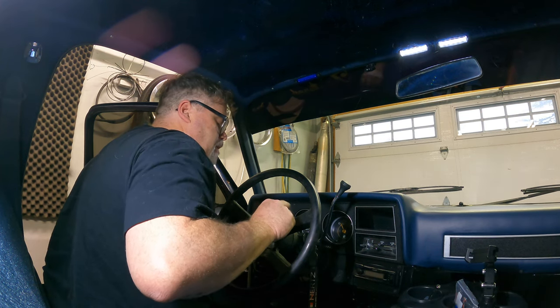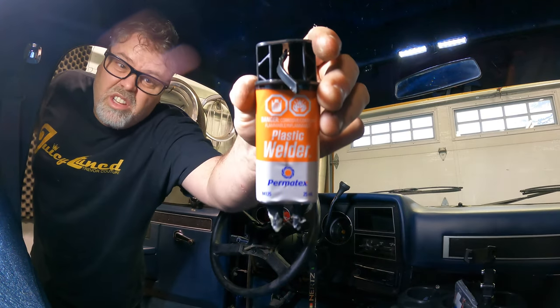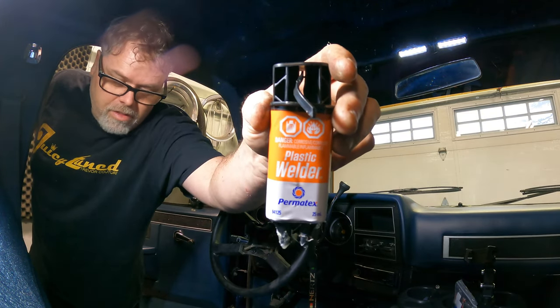This stuff works really good by the way. I glued my panels that I snapped when I was doing the interior, because you just look at them and they break if you have an old truck like this — you'll know what I'm talking about. That's what I'm using to glue the plastic. It works amazing, so get yourself some if you have some plastic you need to glue.